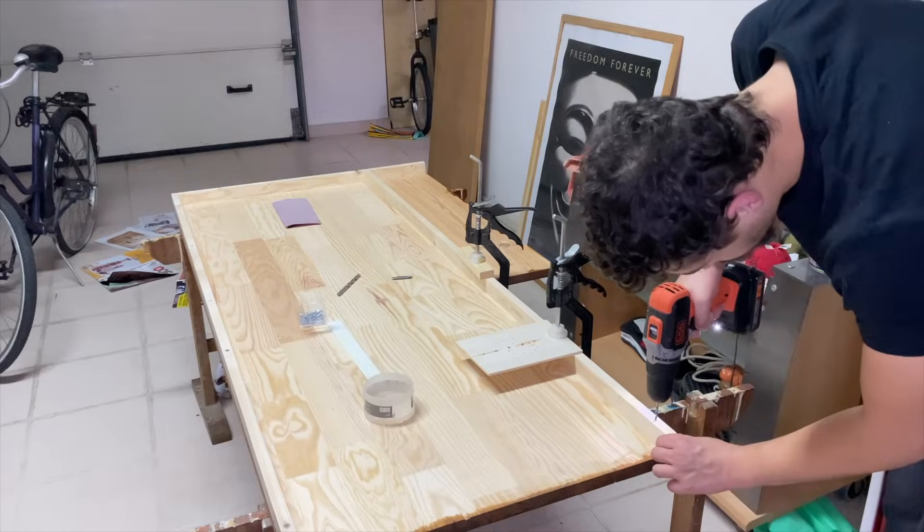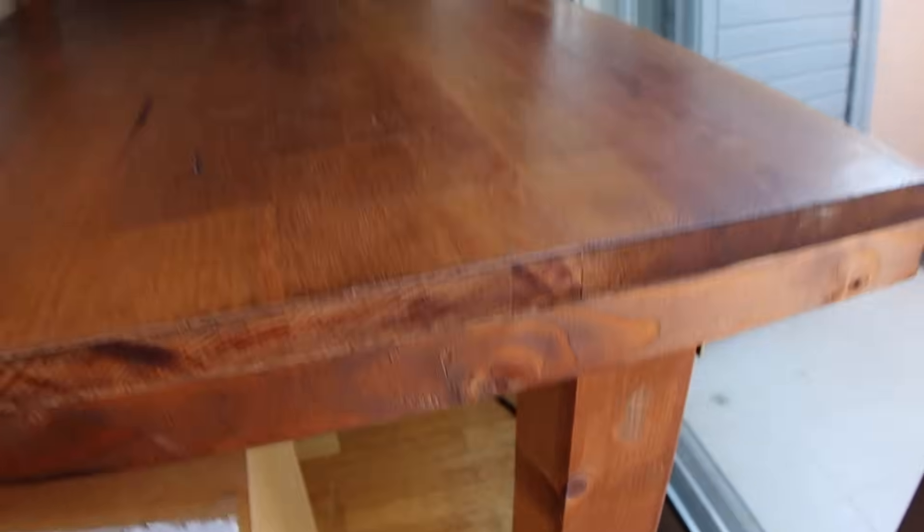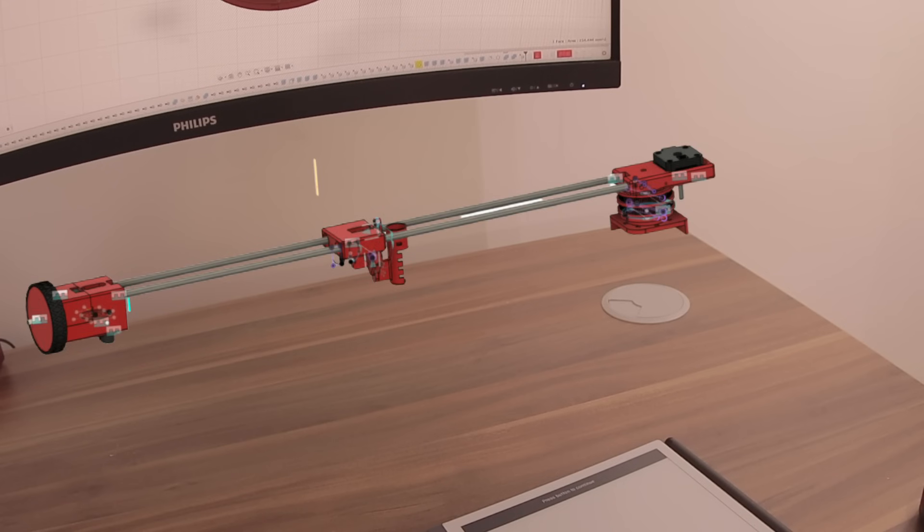Starting off with the crooked table — I needed a flat one. What did I do? I went overkill and built one from scratch. Totally unnecessary, but it was a nice experience nevertheless. In the end though, I had to leave the table in Portugal. I just really wanted to use that footage. Also, I bought a flat table here.